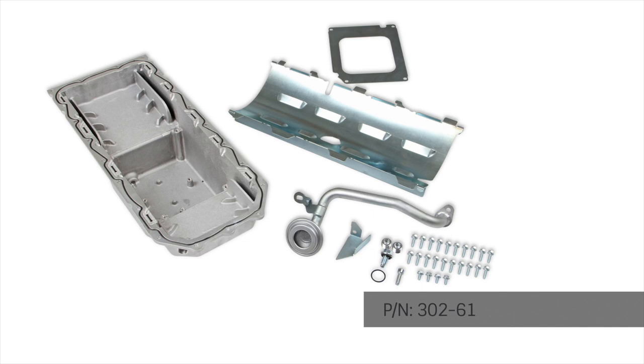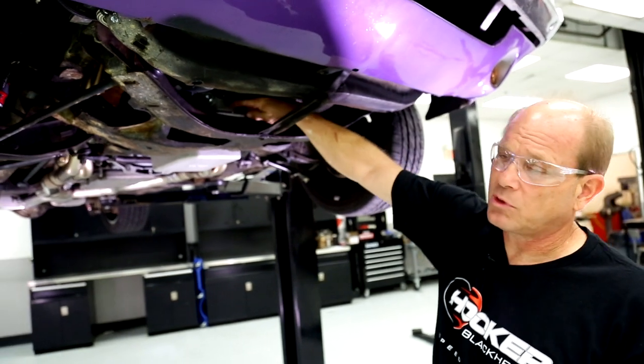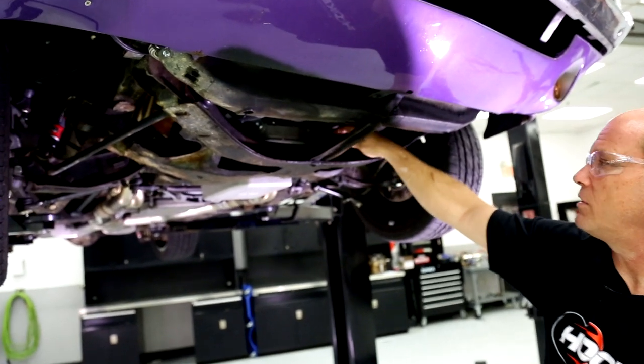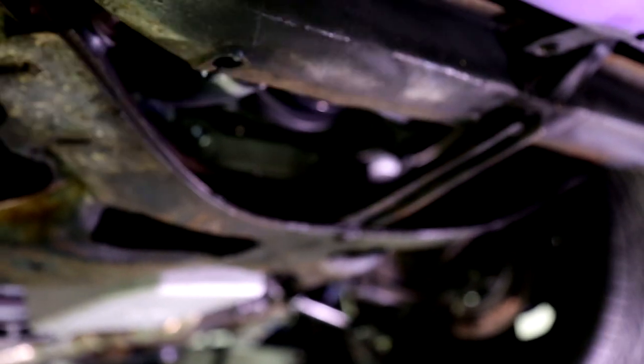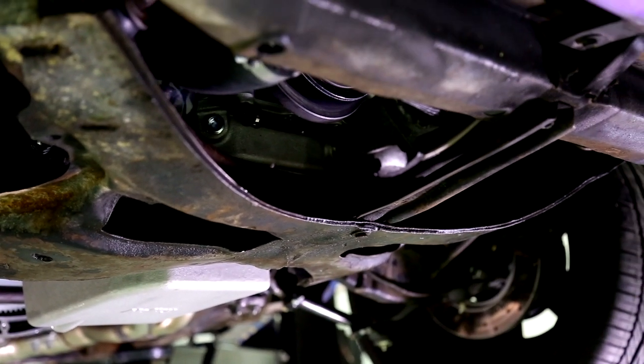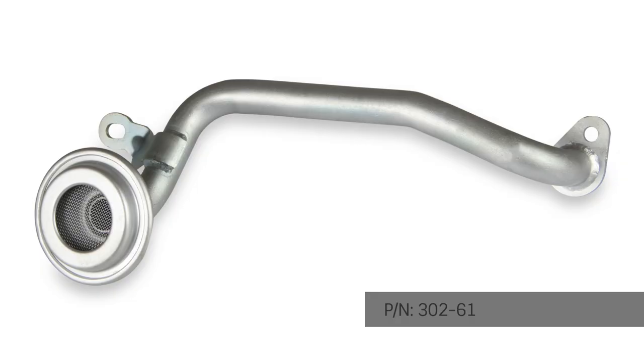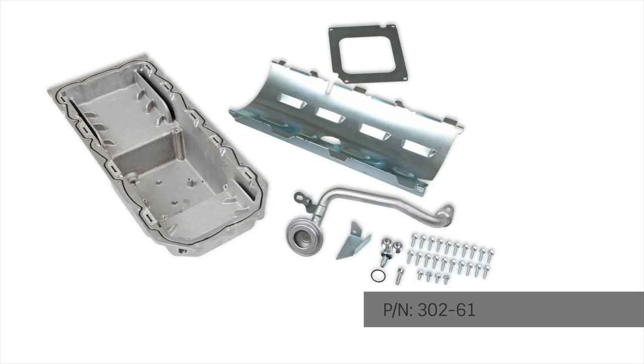It's got a really nice feature for those of you who are going to go boosted — an oil drain-back plug on each side of the oil pan in front, in a perfect location for oil drain-back. You don't have to cut into the pan, no tapping, no welding — bungs are already there. They also come with the pickup tubes required for that application. The pickup tubes are designed specifically for use with our pans, so when you get the kit it comes with a pickup tube, the oil pan, and windage tray — you're good to go.